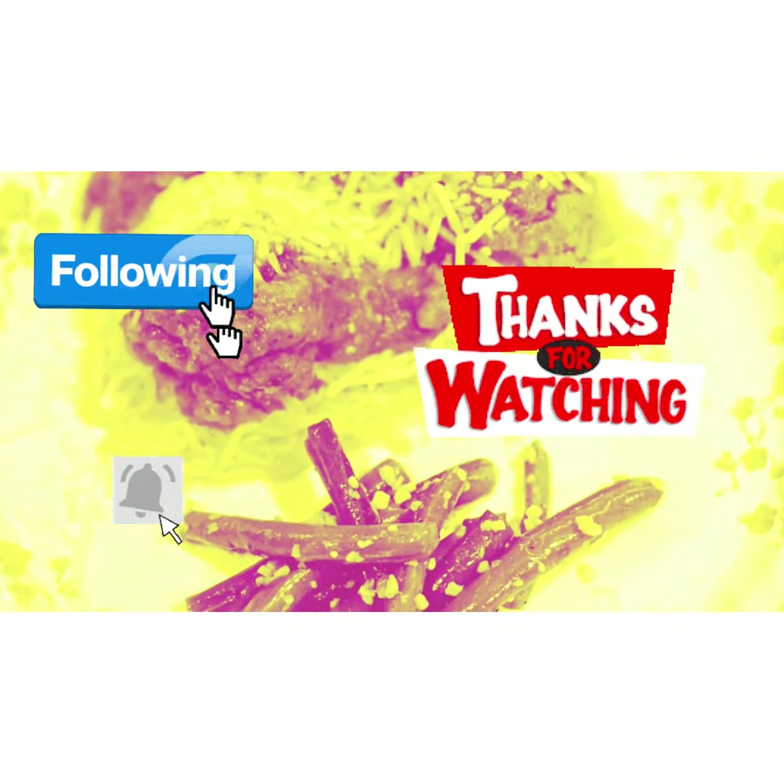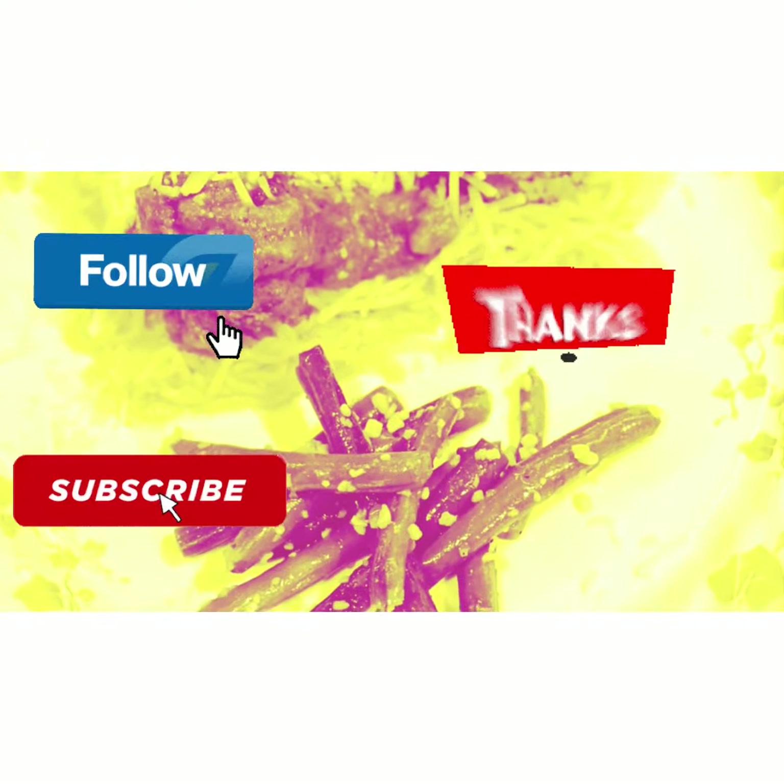As always, like, follow, share, and subscribe. Thank you for watching, I appreciate it.